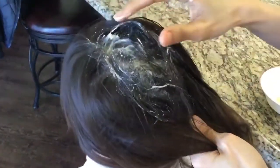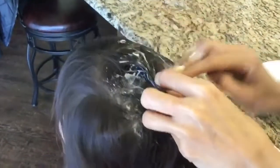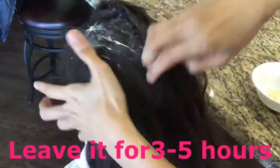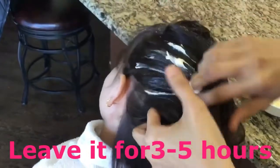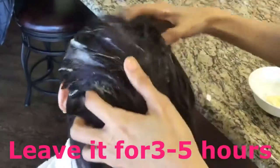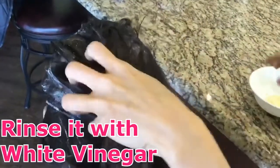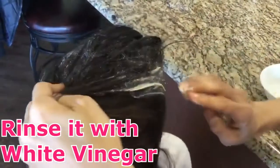The function of the mayonnaise is to suffocate all of the lice so they will not be able to breathe — that's the purpose of the mayonnaise. You just put it in the hair for a couple of hours, probably around five hours if you're not doing anything, and then after that you rinse it.